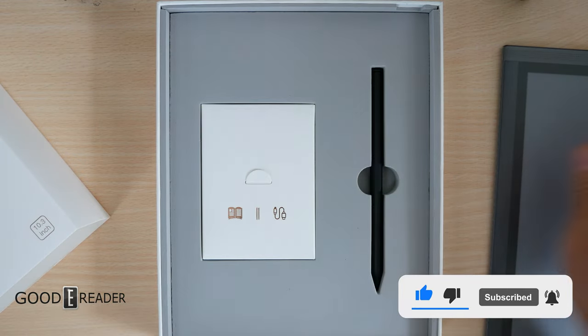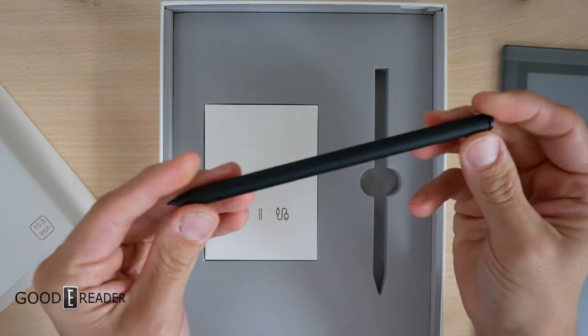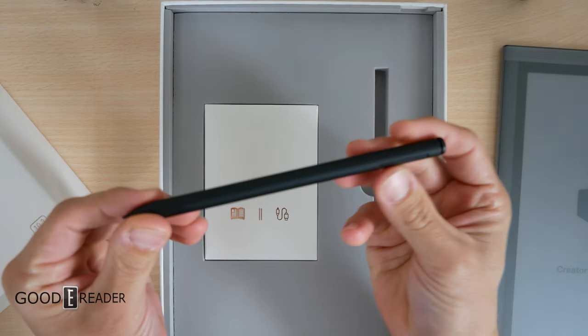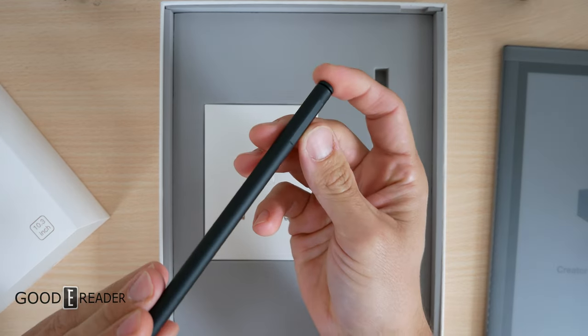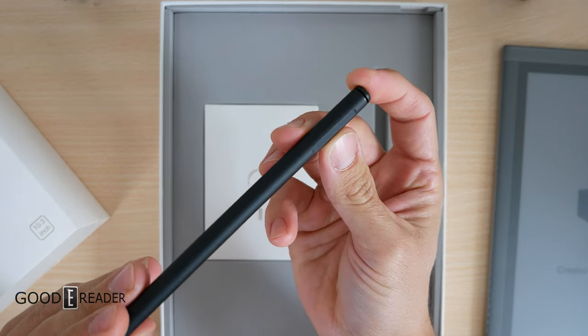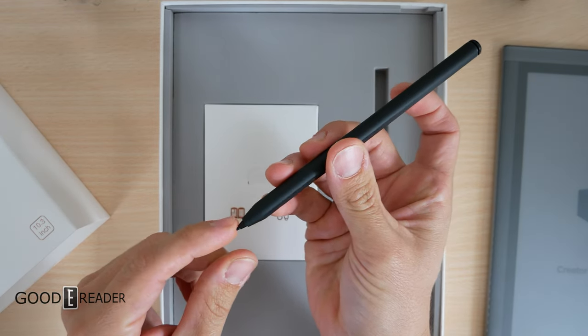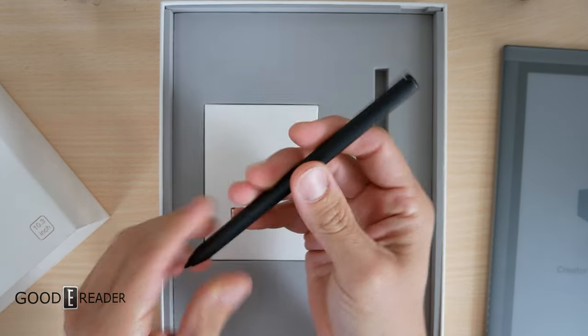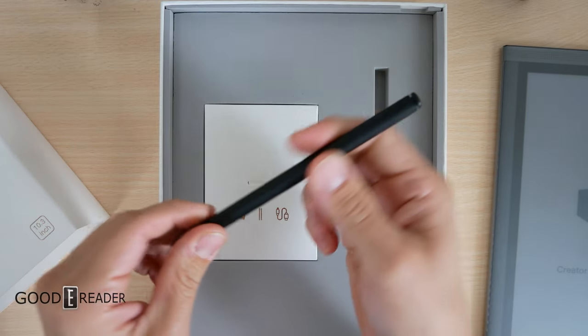I can already tell this is a different unit — I've never seen that before. Let's look at the pen. Wow, gorgeous. It almost looks like they went with a white-label pen because their logo should be there but it's not. They have a push-down button at the back and a traditional Wacom tip. The whole thing feels like sandpaper — like you could sand down a piece of wood or file your nails. This is crazy.